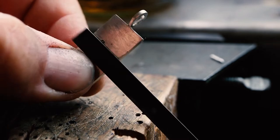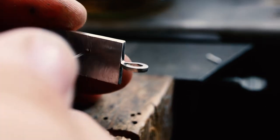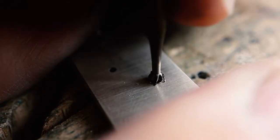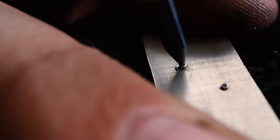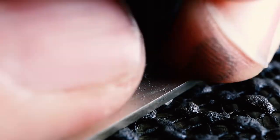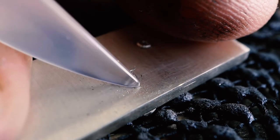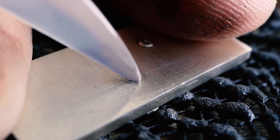These type of rivets are quite nice to do. It's just a matter of putting the posts through, leaving them just slightly proud — maybe 0.3 to 0.4 of a millimeter proud of the back plate. I then drill with a very fine drill bit into that post and create a tiny hole, almost making it look like a tube. Once I flare the outside of the tube over into the little recess I've made with the ball burr previously, I'm just doming that wire that has been formed into a tube. A burnisher makes quick work of tidying up these rivets and helps me tighten them a little bit as well.